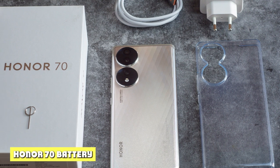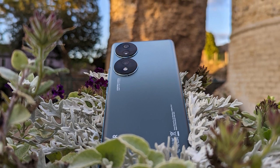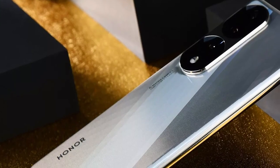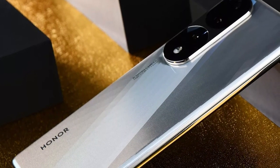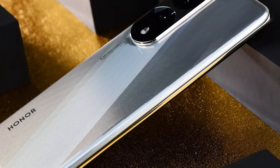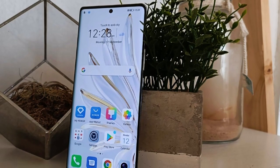The Honor 70 packs a 4800mAh battery, which — considering how light and thin the phone is — is actually pretty impressive. It supports up to 66W Supercharge speeds, and Honor was kind enough to include a 66W charger in the box. Charging this phone is indeed very quick, with just about 20 minutes being enough to top it to 60% from zero.